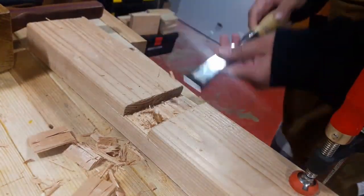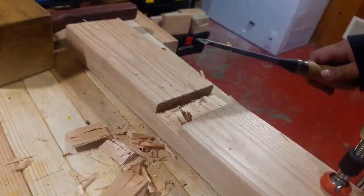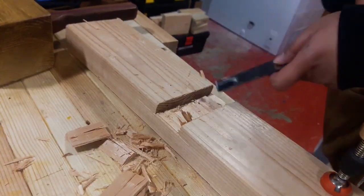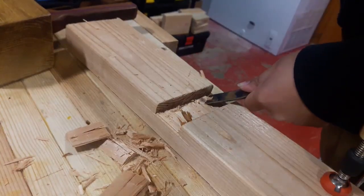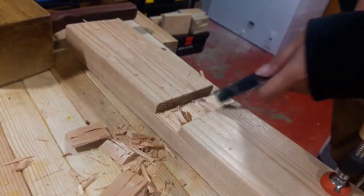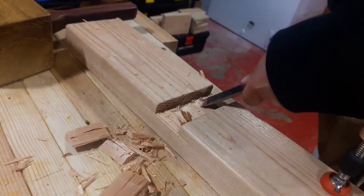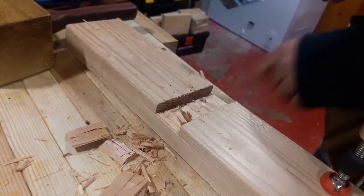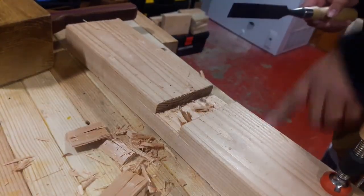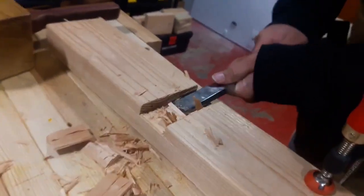We've got a knot to contend with, which is going to make life a little difficult. To handle it, it's better to come at it at an angle with your chisel bevel-down — it's not going to be completely flat because it's a knot, but you can get real close. I know you can because plenty of the boards in this bench have knots — that's what happens when you get your boards from the big box store.